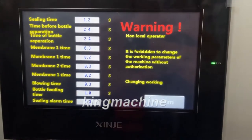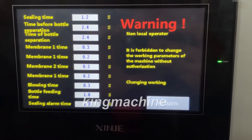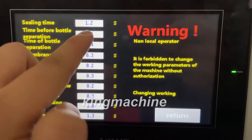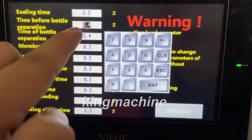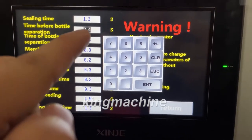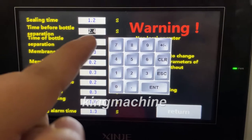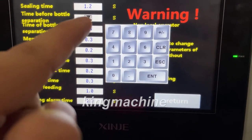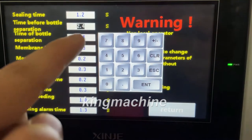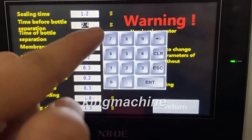This is the second motor. For the parameter settings, we have already done them and normally you don't need to change them. There is only one thing you need to change: this controls the first blocking door — the bottle separating door. For two rows, the bottle is two by three, which is 2.4 seconds. When you want to change to three rows, it's around 3.6 seconds.